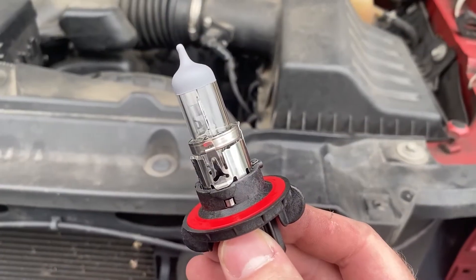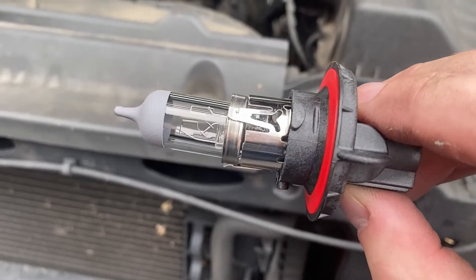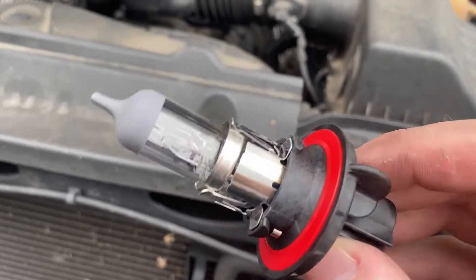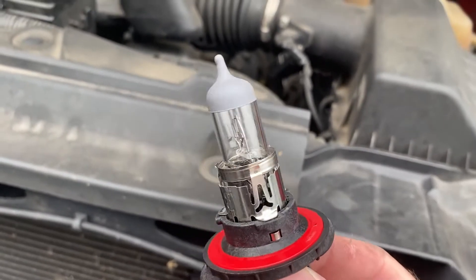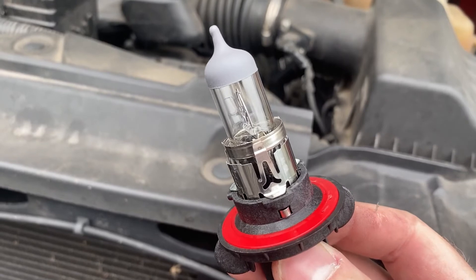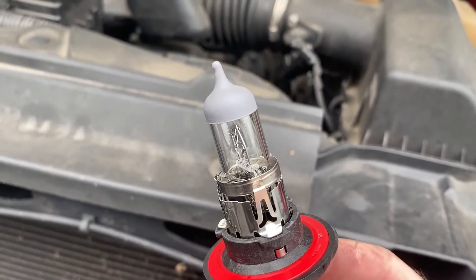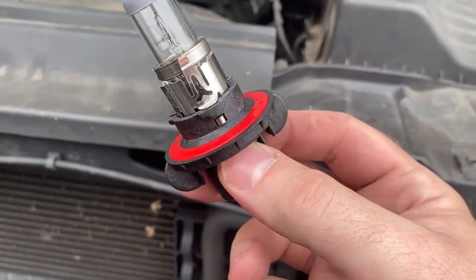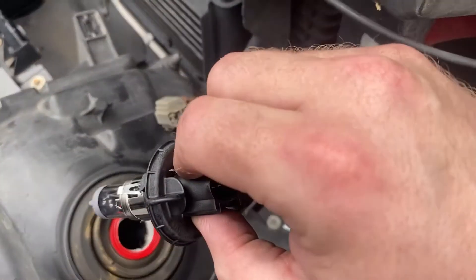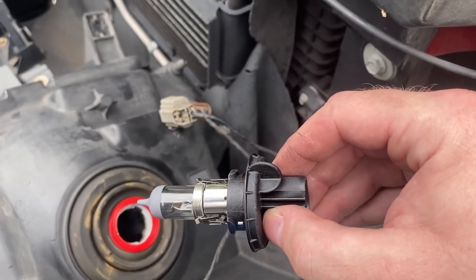Here is the new bulb — very clean. One thing to note: it would be smart to use rubber gloves for this. Not because of coronavirus, but you don't want to get any dirt or oil on the actual glass part of the bulb. I haven't touched it since it came out of the box. Oil from your skin can cause it to burn out faster because it'll get hot. So we're going to take this, stick it back into place, turn it to the right, put the harness back on, and slide the whole housing back into its spot.